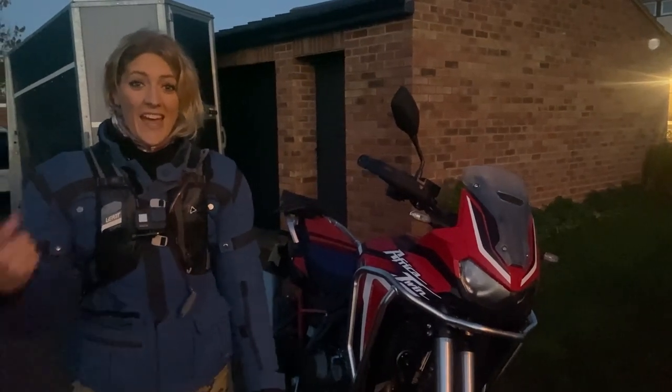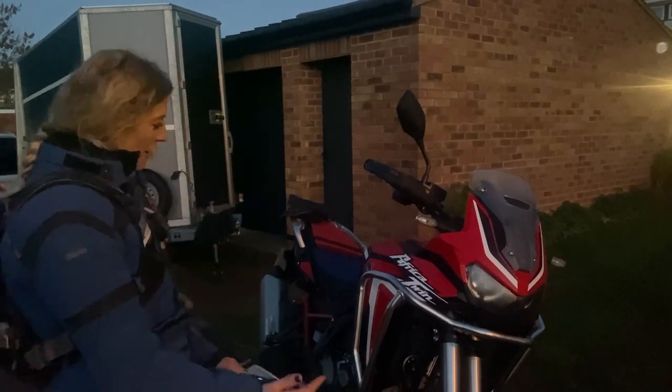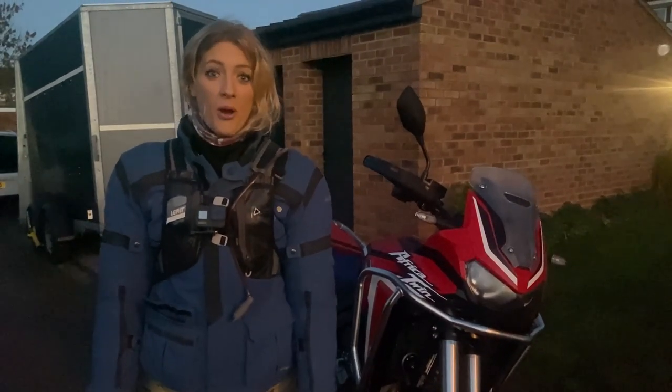I'm Vanessa, the girl on the bike, and I'm here with the Honda CRF 1100L, the Africa Twin. The sun hasn't yet come up. I'm up on a day's muddy green-laning adventure with HP Mav. Wish me luck.